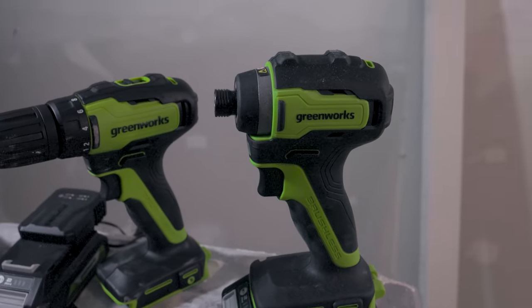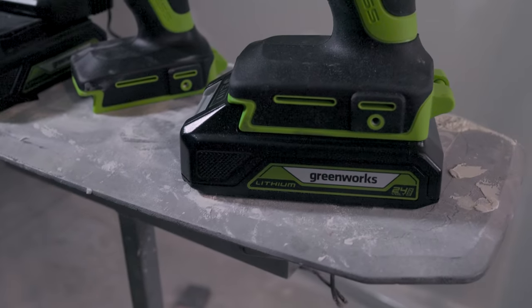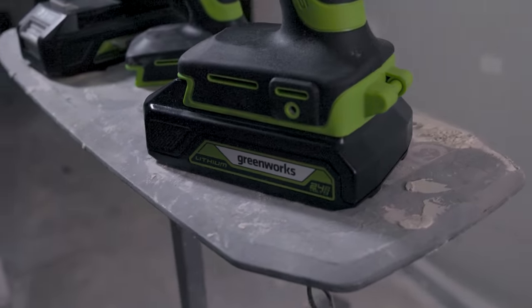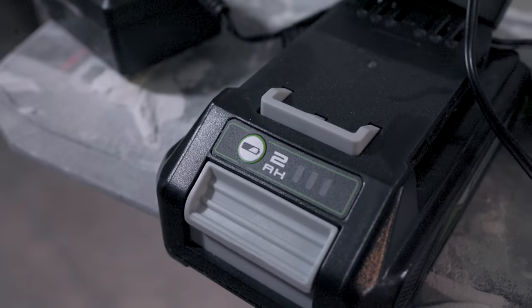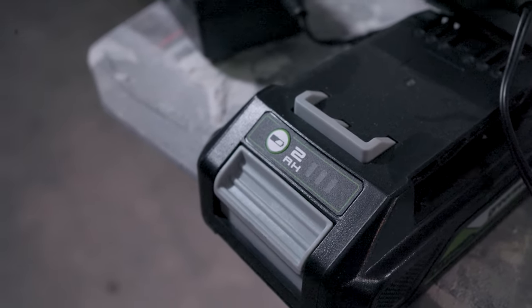This is actually a kit. They all come together with every tool that we're going to show you here. You get two batteries — not one, but two 24 volt batteries — and one of these very small battery chargers that I don't really like because I lose them all the time. Oh, by the way, they're 2AH batteries, so don't get all excited about any 5AH there.